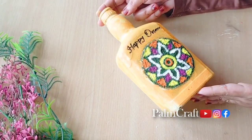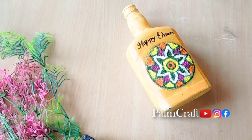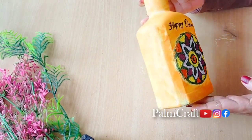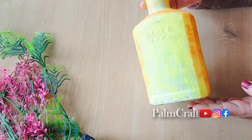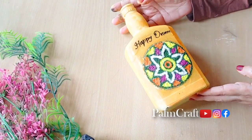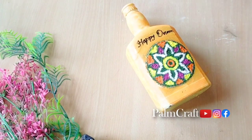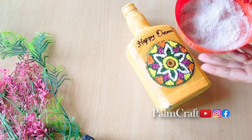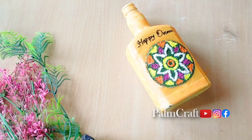We have a simple design on the bottle — we will dry it and then apply a coat of varnish. We have a special bottle and a simple bottle. We use a thin layer of water and will try it again.